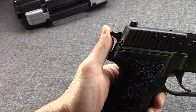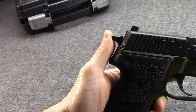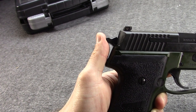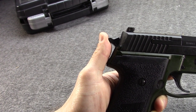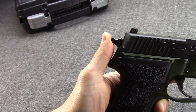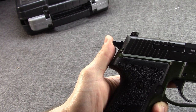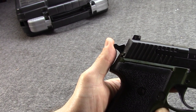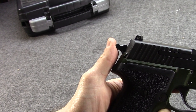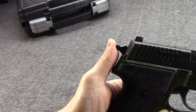Beretta would submit a design, and Sig would submit their P228. This time the Sig would be declared the winner and would be officially adopted as the M11. It would supersede the P228 in procurement in January of 1993. Eventually all five branches would purchase quantities of the M11, known as the Pistol Compact 9mm M11.